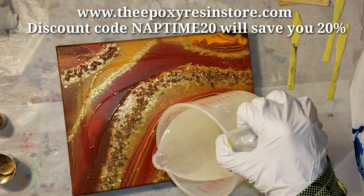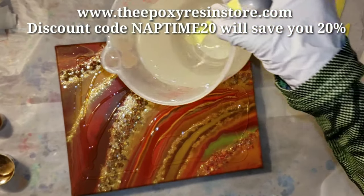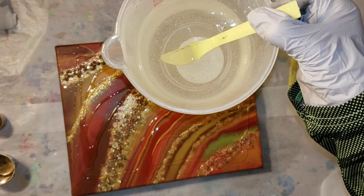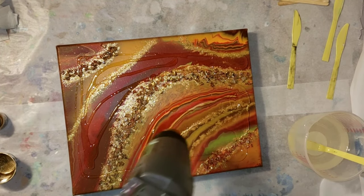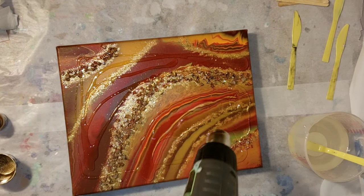The ClearCast 7050 is a two-to-one ratio. I mixed up 15 ounces because I was working on a few different projects. Since it's a two-to-one ratio, I mixed five ounces of Part B and 10 ounces of Part A into my mixing cup, then stirred that up for five minutes.